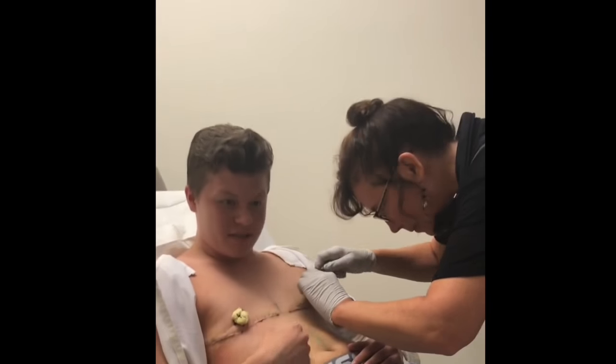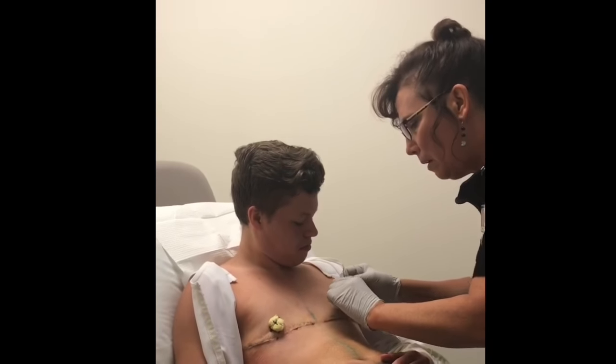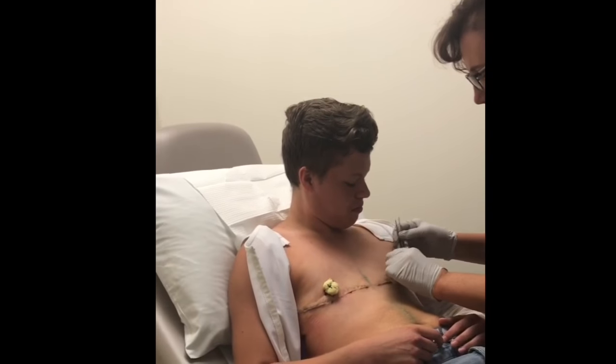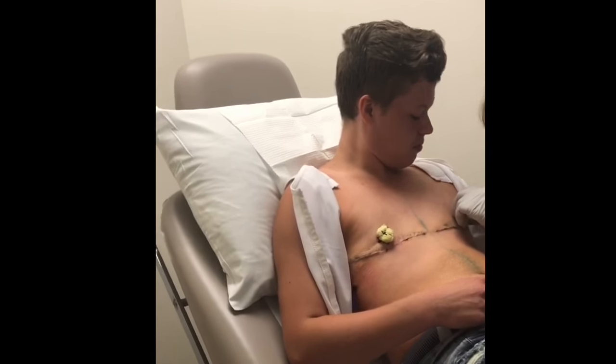The scars look good though. Yeah, they do. I don't know — I think I expected it to look different, probably. I just want to see.